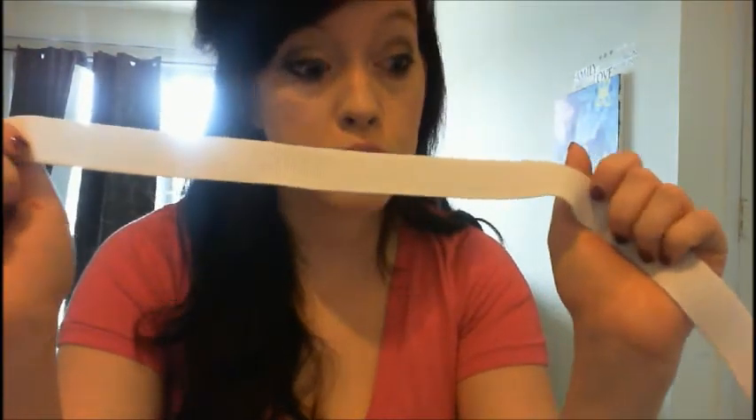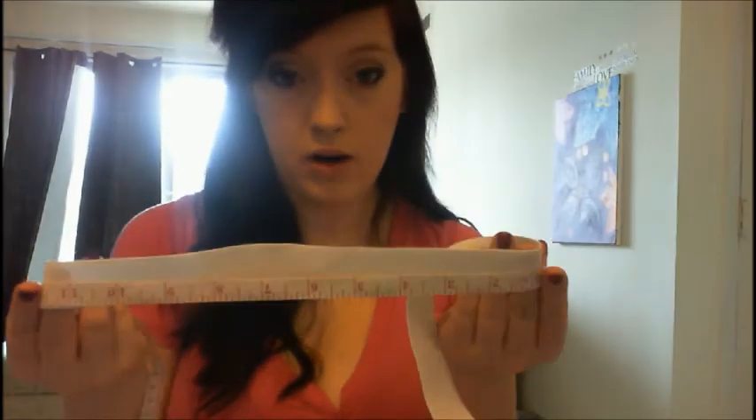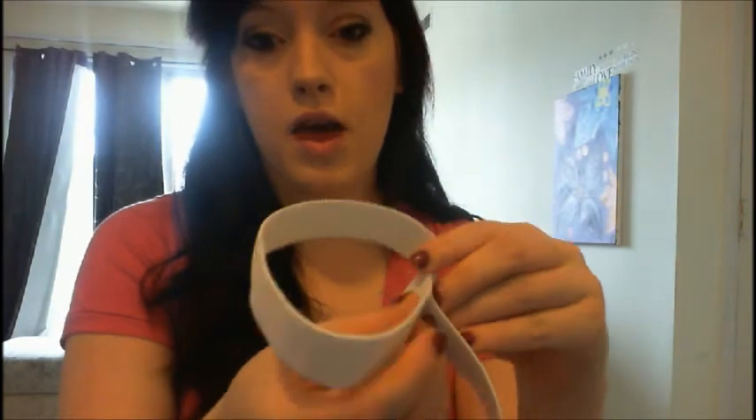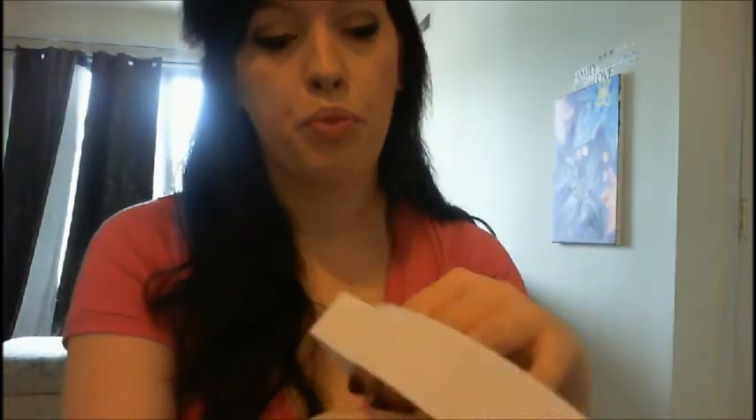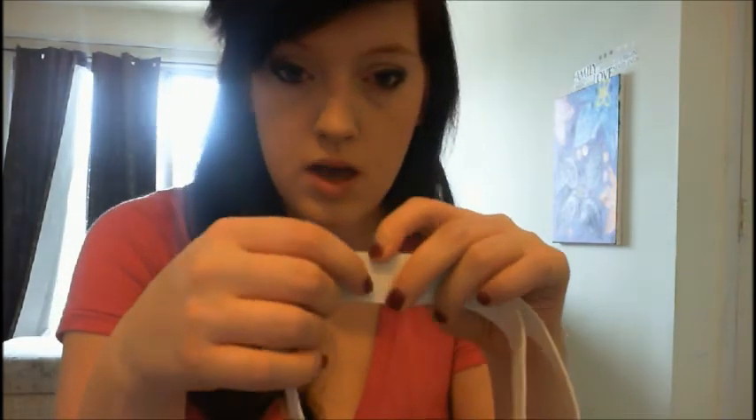First, what you need to do is take your little one's waist measurement, or get estimates for somebody else. Once you have that, take your elastic, measure it to the appropriate size, and cut it out. Then, once your elastic is cut, you're going to sew it — I just used my sewing machine and stitched up and down until it was nice and secure.